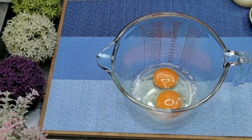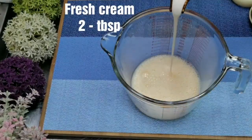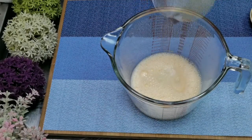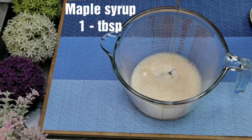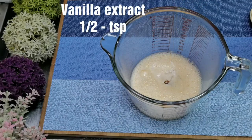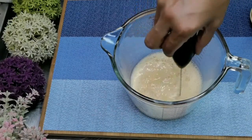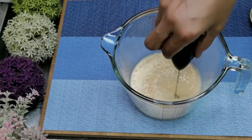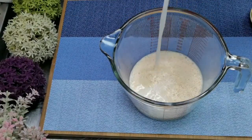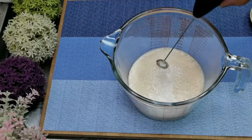Let's add the ingredients one by one into a mixing bowl. Add 2 eggs and whisk well. This is 2 tablespoons of fresh cream. Not adding sugar, so 2 tablespoons of condensed milk — this will add extra taste to the toast. Adding a tablespoon of maple syrup and half a teaspoon of vanilla extract. Now we will mix all this together. Finally add a cup of milk and a pinch of salt to enhance the sweetness. Give it a quick whisk.